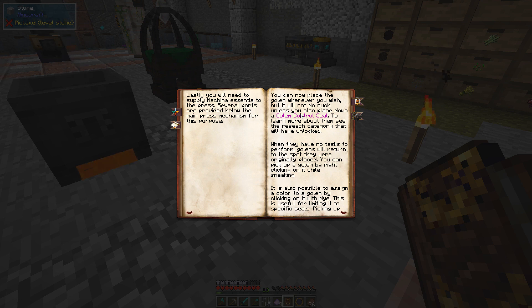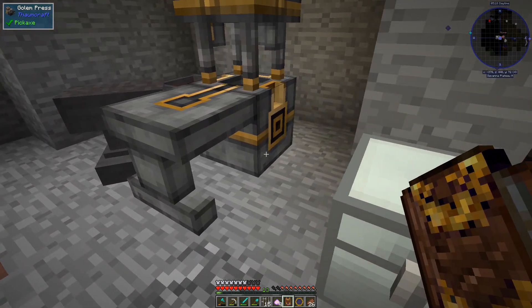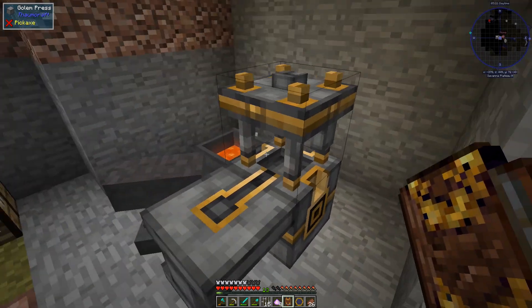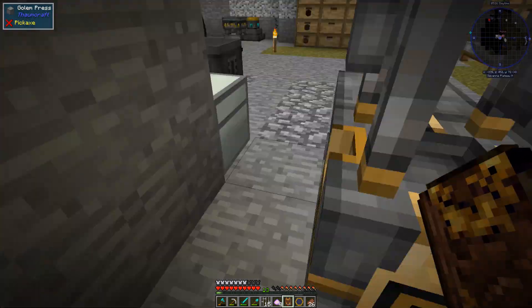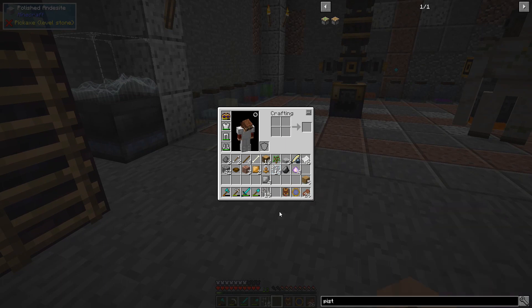You can now place the golem wherever you wish. You will need to supply Mechana essentially to the press — several ports are provided below the main press mechanism for this purpose. I'm guessing that's the port. This thing's got like lava in it — I guess we're going to be melting these golems down. So we need Mechana.